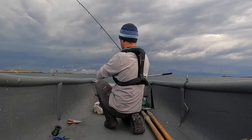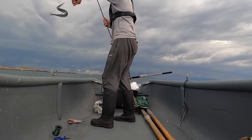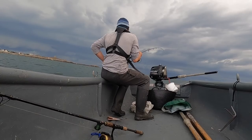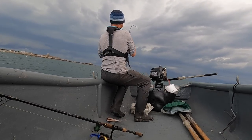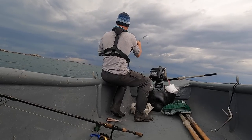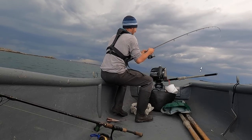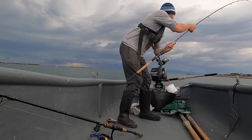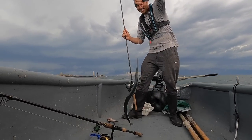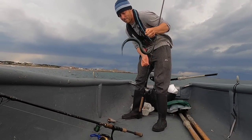Seems like quite a small one this one — lovely little bait there. Oh the jumps! Oh the jumps! Maybe in the boat in a minute — oh god, he's going crazy! There we go — the jumps on that were great. The storm seems to be passing me a bit, so I'm going to just carry on fishing for a minute.